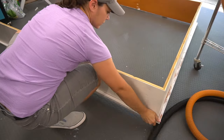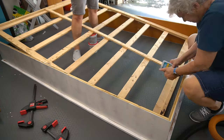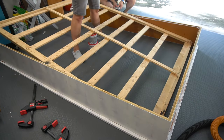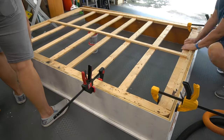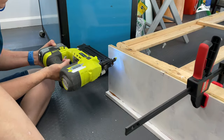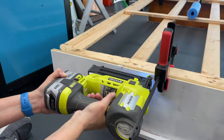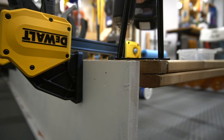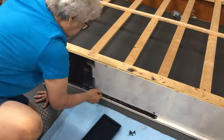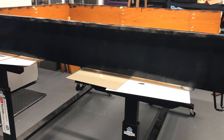Once primed, it was time to attach the base to the bed frame, which we did with the bed frame upside down. With lots of wood glue, clamps, and brad nails we were able to attach the base to the bed frame sides. The hairpin legs were screwed into each of the four corners. The bed frame was then painted black, and to finish the painting we moved it right side up onto our workbench tables.